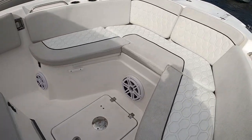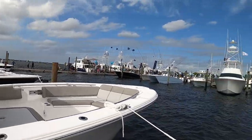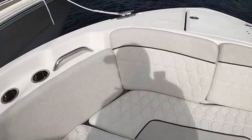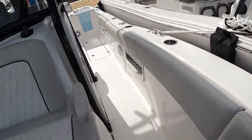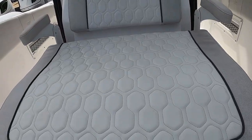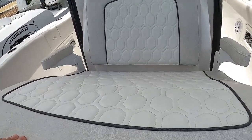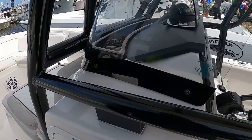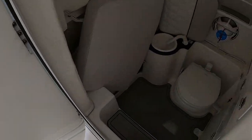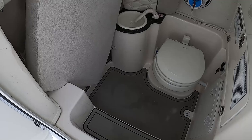Nice little lounge seat. It's very windy today — you can see the whitecaps and the flags out in the bay. This seat will fold in. Got a little extra cooler area here. I do like this lounge seat — not expecting that on this boat. There's the head — not gel coated but that's okay, a little bit of SeaDek-type matting in there.